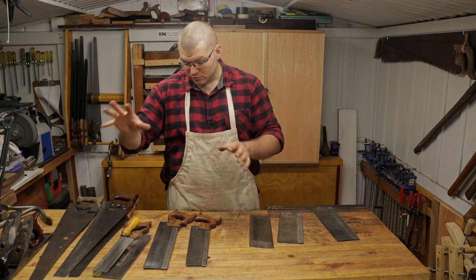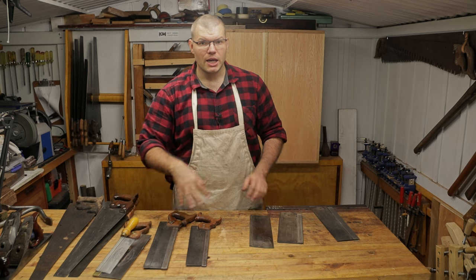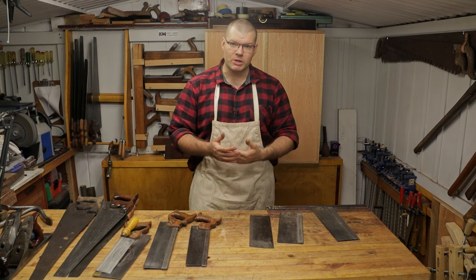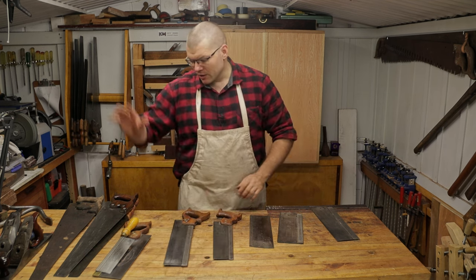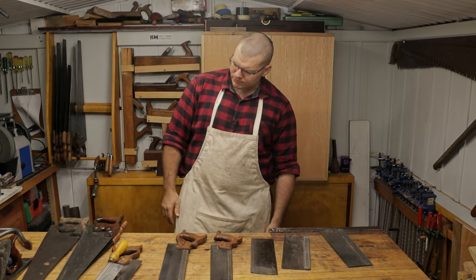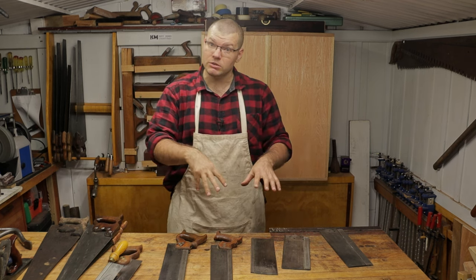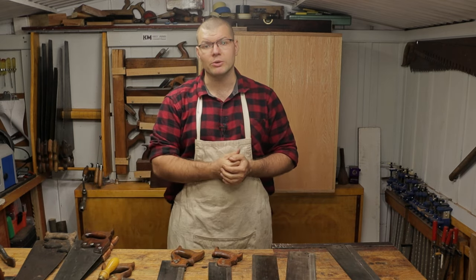My take is: go brand new if you're looking for a dovetail saw, gent saw, or tenon saw, as I've found that the quality of vintage saws can be a roadblock — you might think you have a technique problem when really it's the saw. But when it comes to bench saws and hand saws, go vintage, as they're quite a quick and easy restoration. I'll leave links in the description to the video where I restored a hand saw and how to sharpen for rip cut and cross cut.